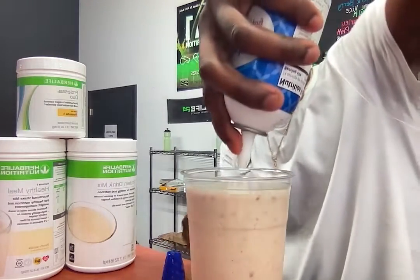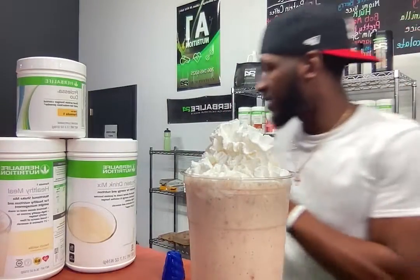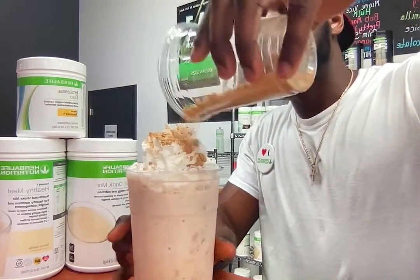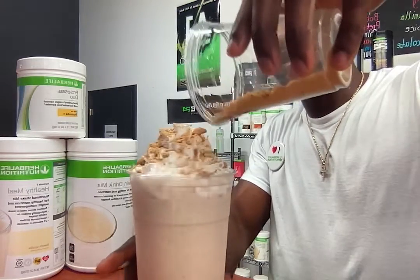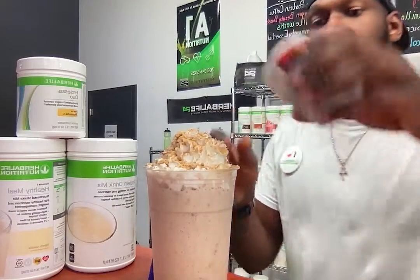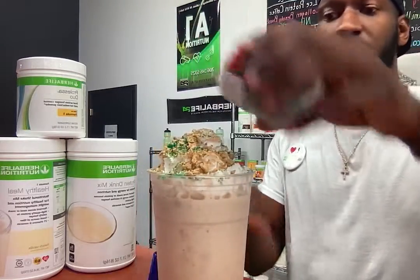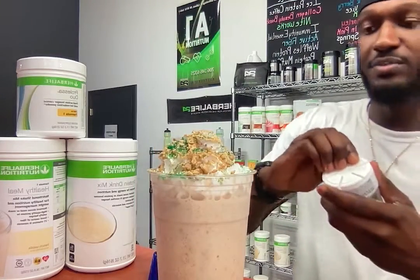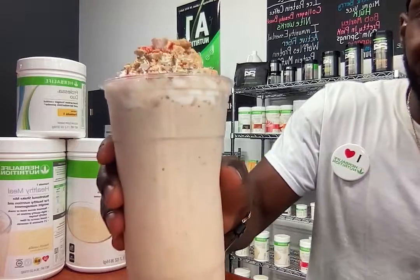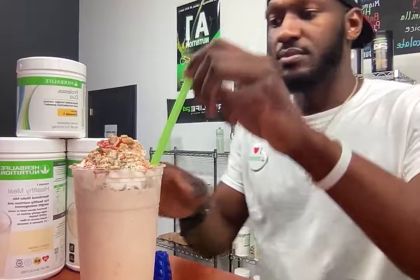We're going to enhance it up just a little bit. Let's add some whip cream, just like that. Then we're going to take some more of our graham crackers and sauce them on top just like this. Make sure we get everything on it, then finish it up with a little bit of sprinkles — hit it with a little bit of green, then a little bit of red, because we're in the Christmas spirit. And there you have it guys — this is our Gingerbread Shake. Like, comment, subscribe — see y'all in the next video!